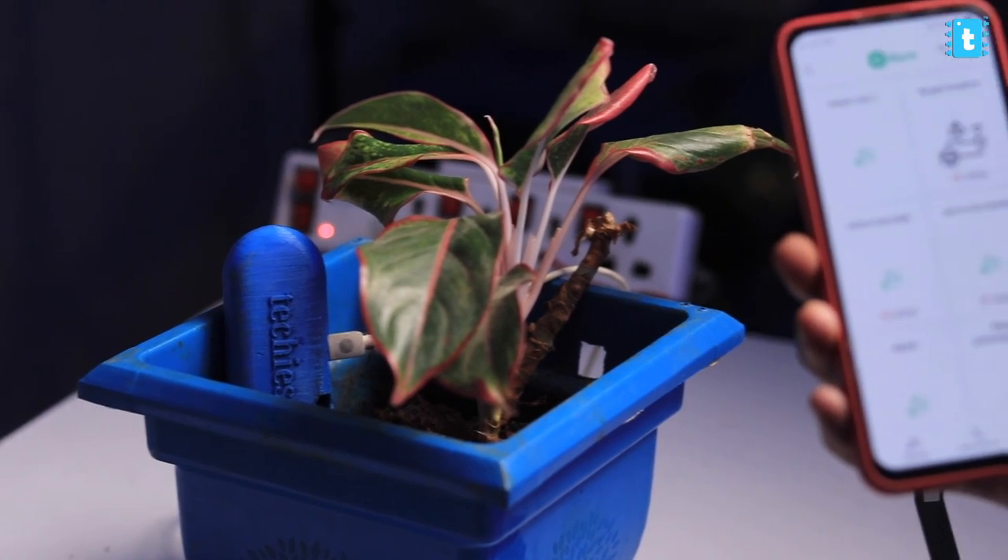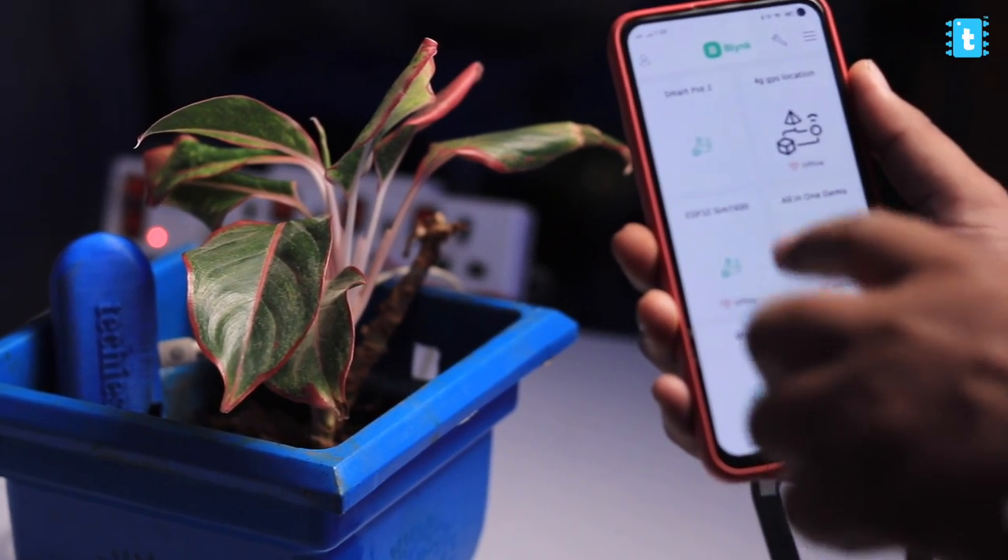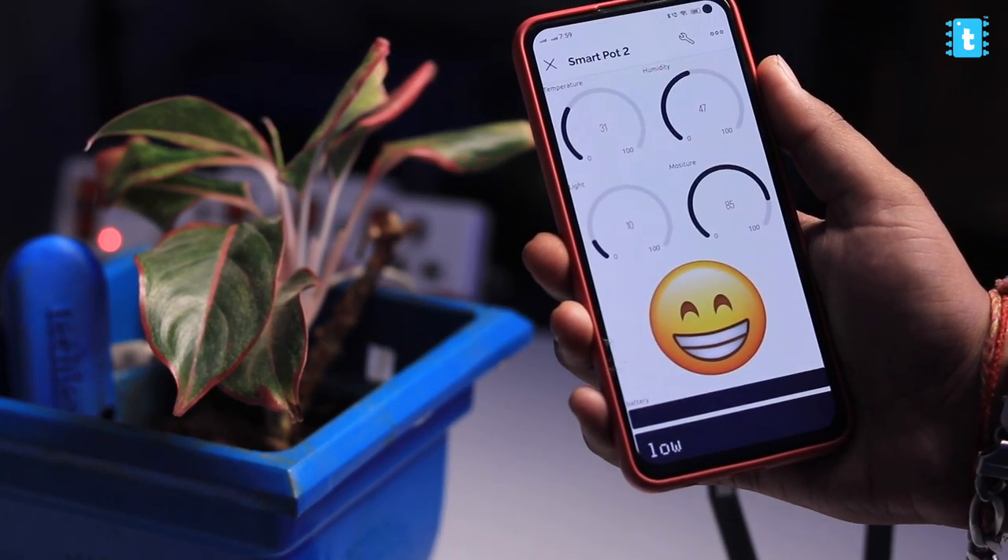That's SmartPot 2.0 with a lot of improvements and new features. I hope you liked it and learned something new. If so, click the like button to let the YouTube algorithm know this video is worth watching. Let me know in the comments if you feel I should make further improvements and upgrades to this project. That being said, I'm ending this video here — just wait for my next video to explore and learn. With me, Techie SMS.